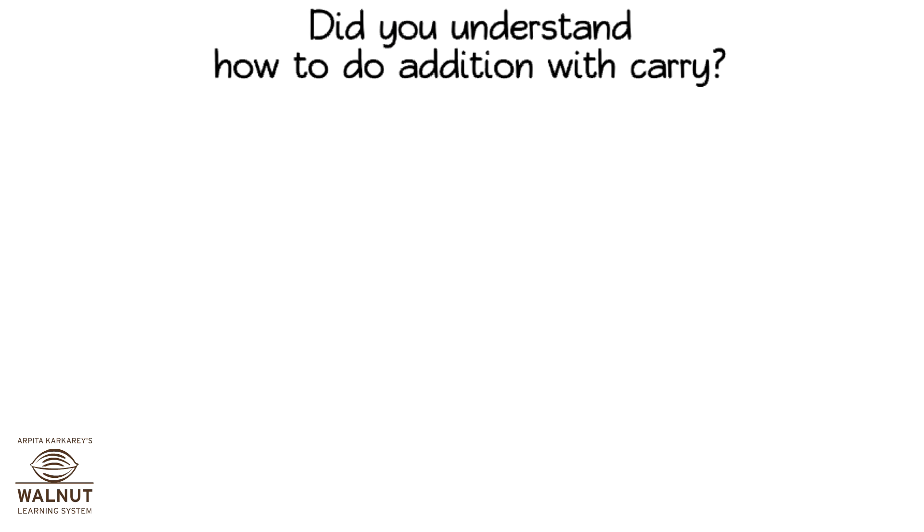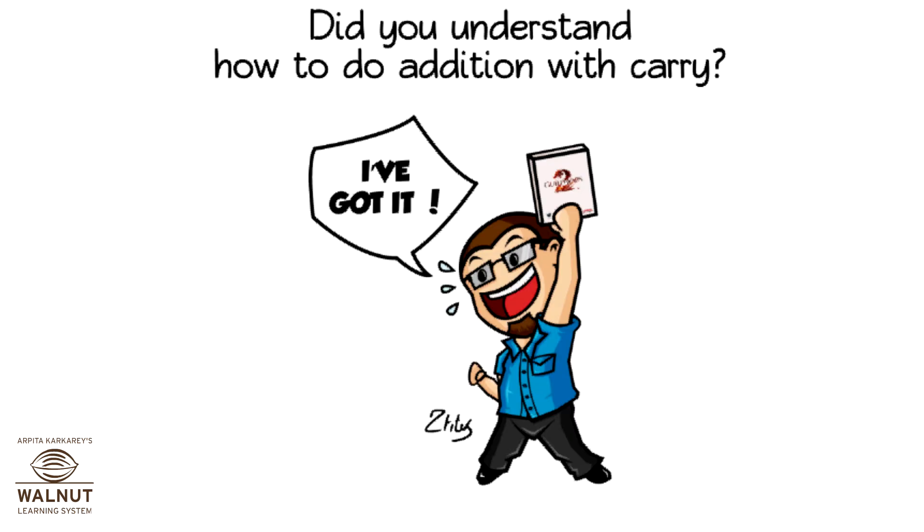Did you understand how to do addition with carry? Yes, that's great!